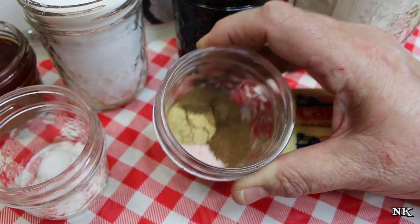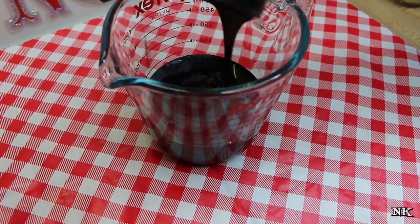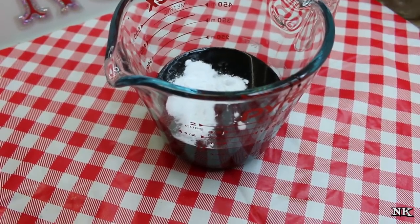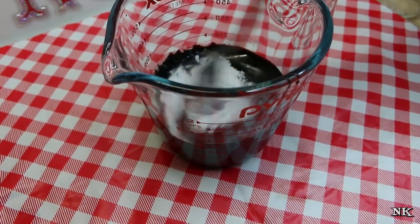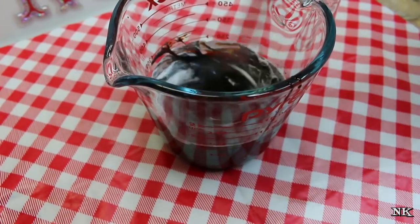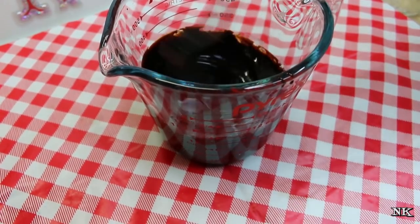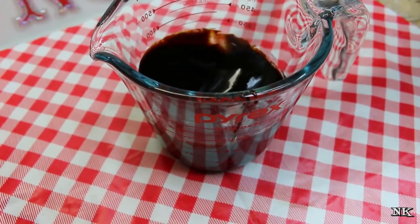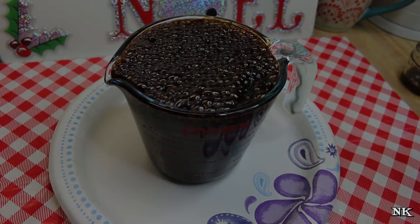The molasses needs to go into a larger vessel. What you want to do is mix your baking soda and your molasses together. There's going to be a chemical reaction here. You want this to sit for 15 minutes until the molasses basically doubles in size.